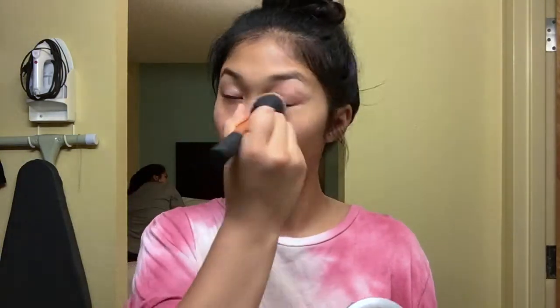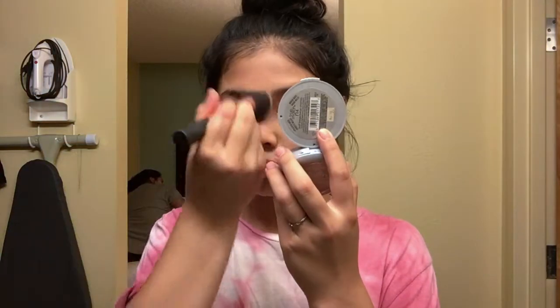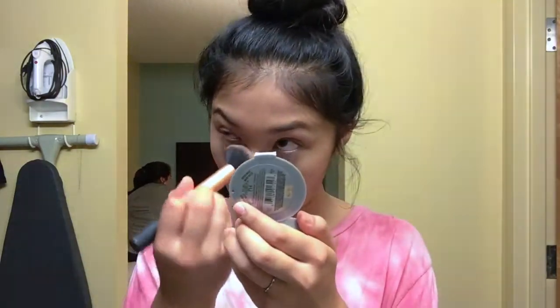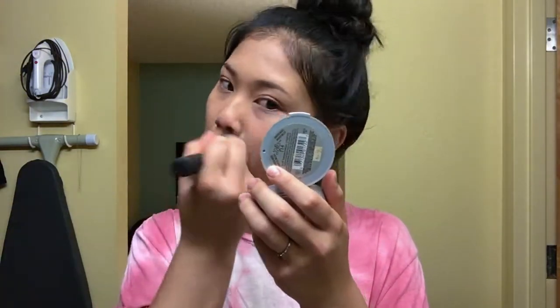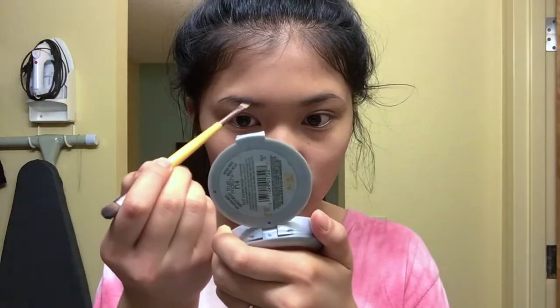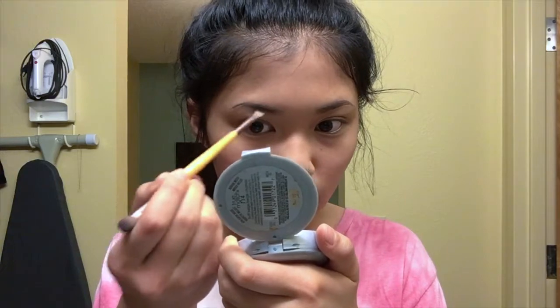For makeup, I usually want something light when I'm feeling lazy. To add a little bit of coverage to my face, I do add a powder. The powder I'm using is the L'Oreal True Match powder in shade N4, and this just adds a light base of coverage to cover any small imperfections.